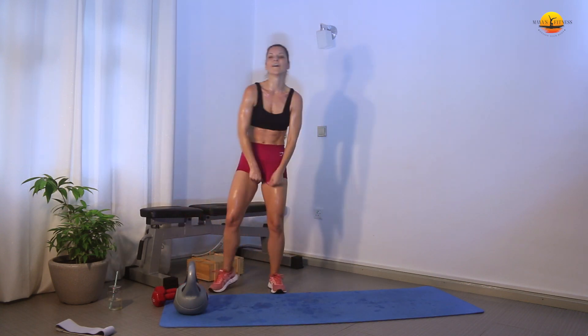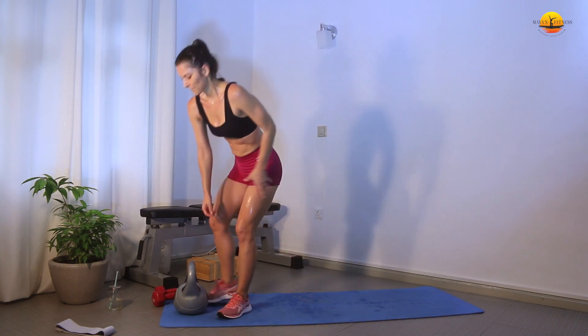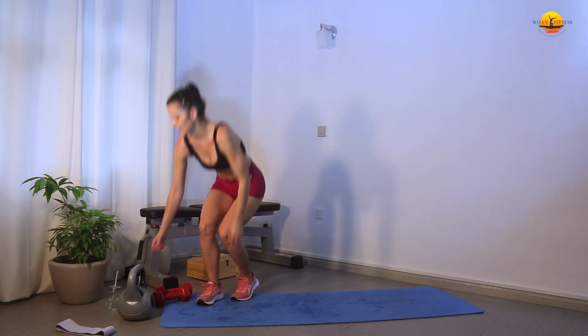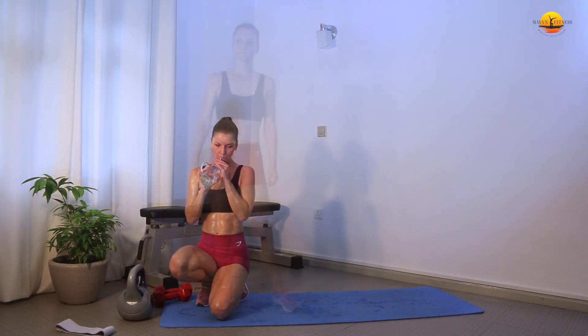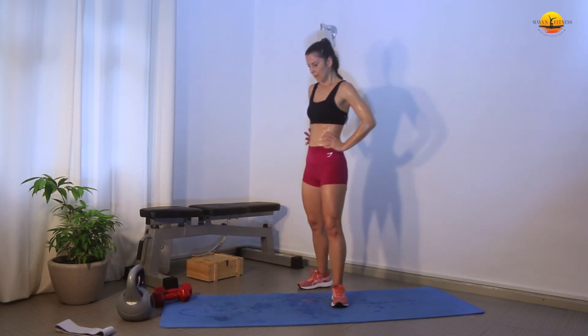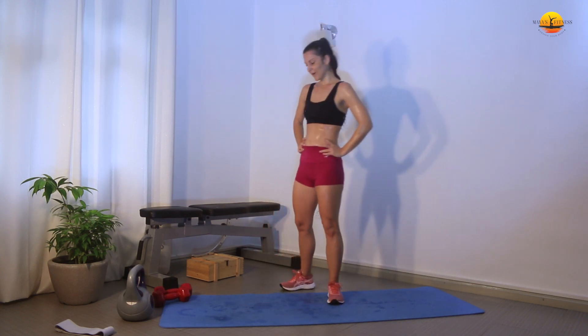I'm done! Take a sip of water and we go for round three. You can take a minute or two to break. Round number three — let's finish strong!